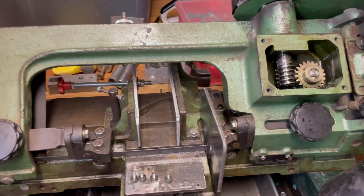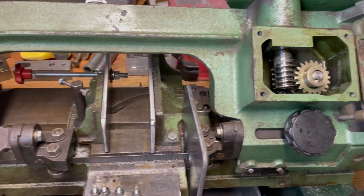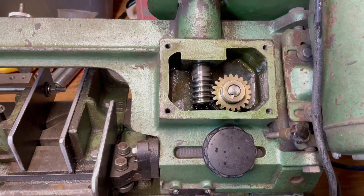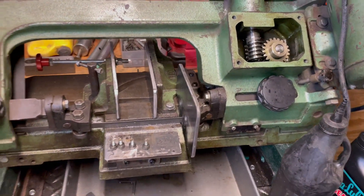Hey YouTube, I want to reach out to some of you that have bandsaws and experience with these type of bandsaws — these horizontal 4x6s or any of these horizontals that have a worm gear drive like this. I just picked this up a couple weeks back.